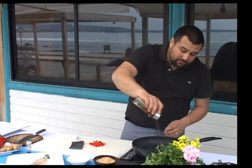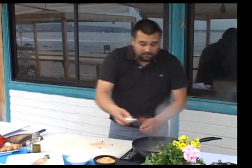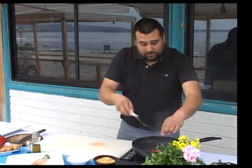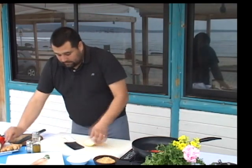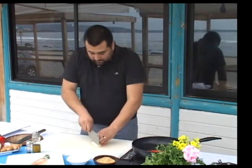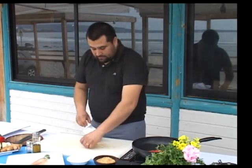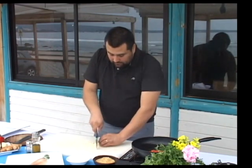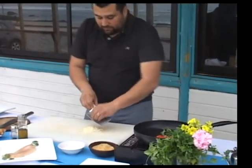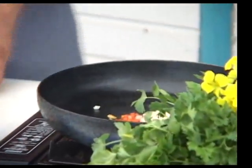Una vez que el sartén esté humeando, vamos a agregar un poquito de aceite de oliva. Es lo ideal para que tenga un mejor sabor. Vamos a agregar los pimentones. De la misma forma vamos a cortar la cebolla en brunoise — primero se corta en un sentido y luego en el sentido contrario para obtener el corte brunoise. Esto va agregado también a nuestra mezcla, a nuestro sofrito. Vamos a mezclar.